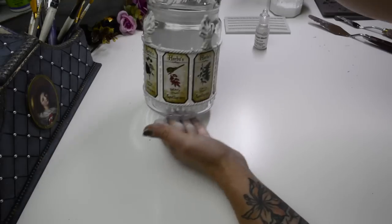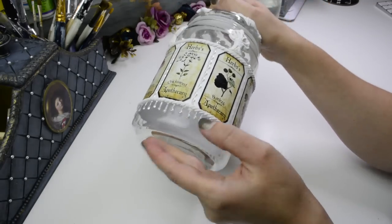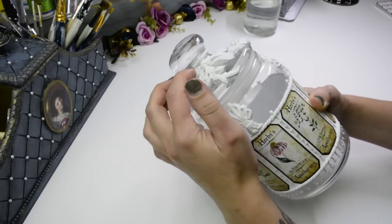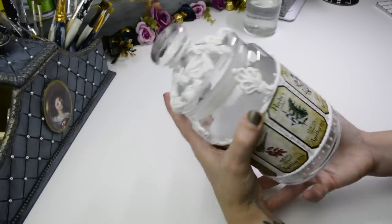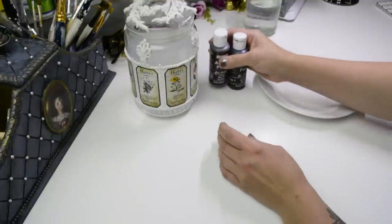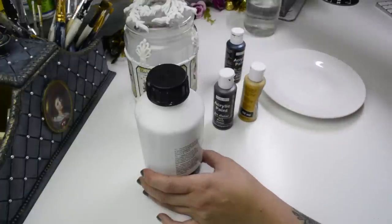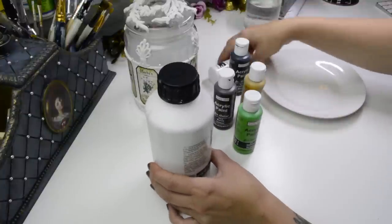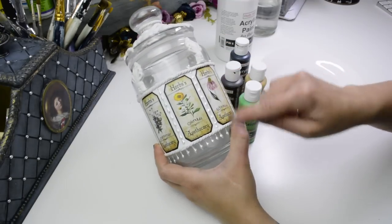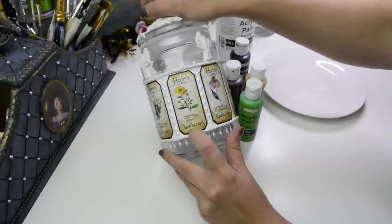Here is the jar all dry. I filled in the gaps where the clay shrunk as it dried — the water evaporates and the seams crack open, so I used multi-purpose filler with a brush to fill those in. I also ended up adding another rope around the top because the more I looked at it the more I felt it was missing something there. Now we're going to go ahead and paint it all. I'll need white, brown, yellow ochre, and maybe a little green.